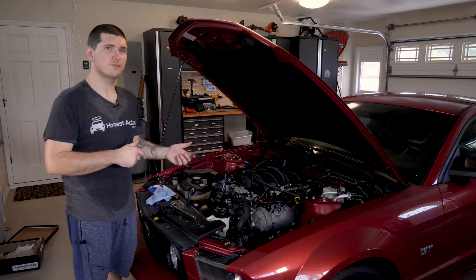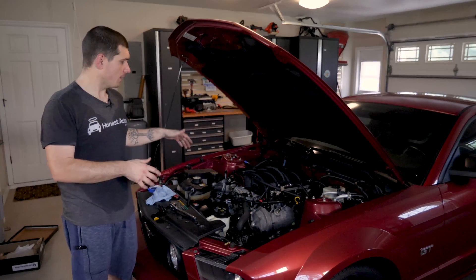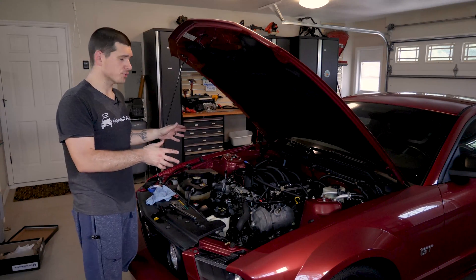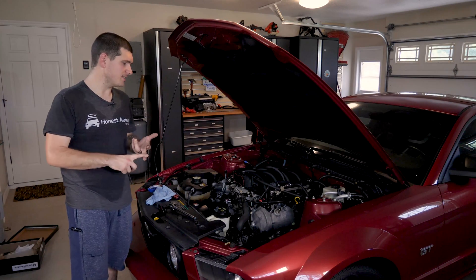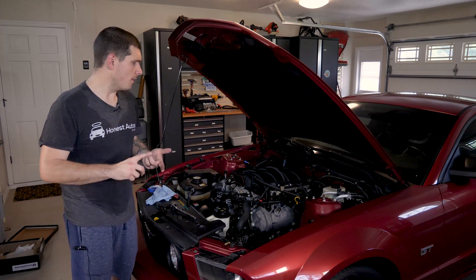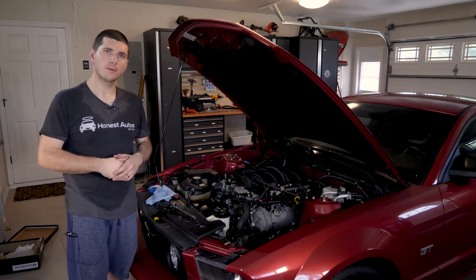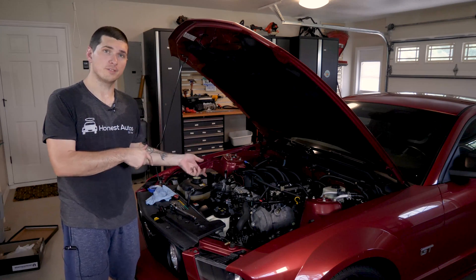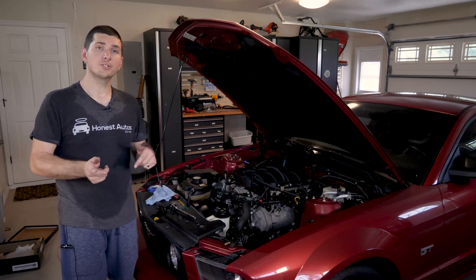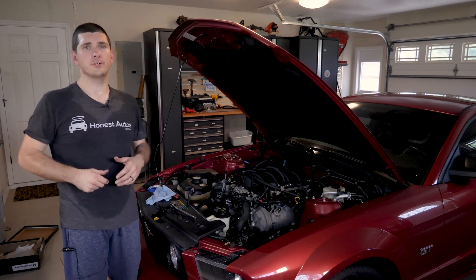That's just about going to do it for this video. We already have a lot of extra space in the engine compartment. I can see us getting to the intake manifold in the next video, possibly the valve covers, and then starting to take off that timing cover. Part two will be in the end screen of this video. Be sure to subscribe so you can follow along with this project, like the video if you liked it, and I'll see you in the next one.